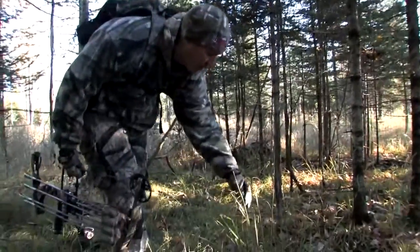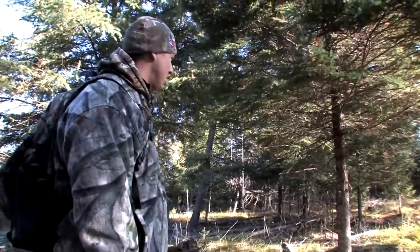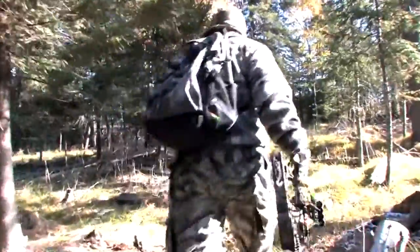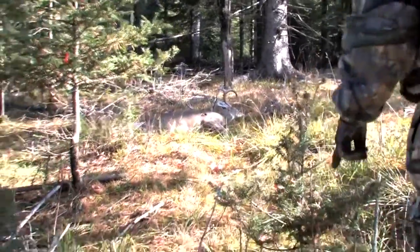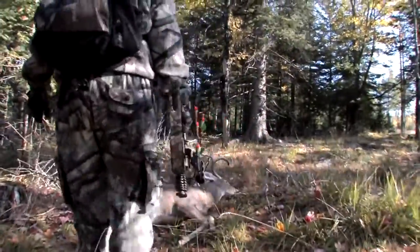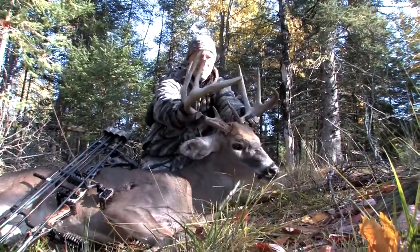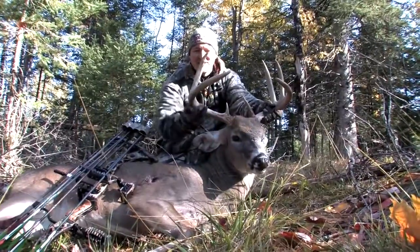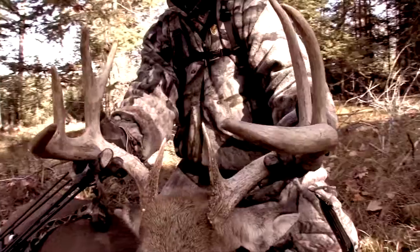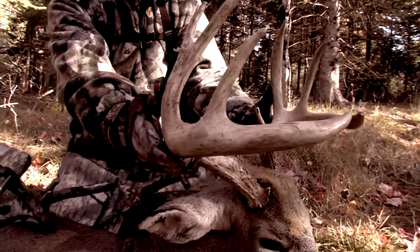Oh yeah, look at this bright red blood right on the grass. Hey, there he is. See the body? Check this out. Wow, what a beautiful animal. He's got a split G2. I had no idea, I thought he was a big eight pointer. He has got mass — he carries it all the way out to the tips. There are beautiful long beams. This is an absolute great northern Michigan buck. He's a big old mature deer. He's going to be close to 200 pounds when it's all said and done and he's dressed out.